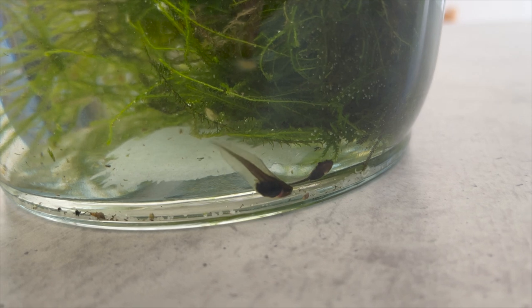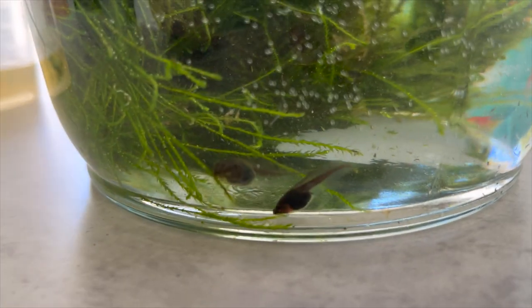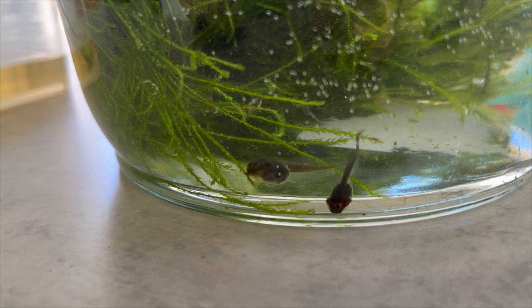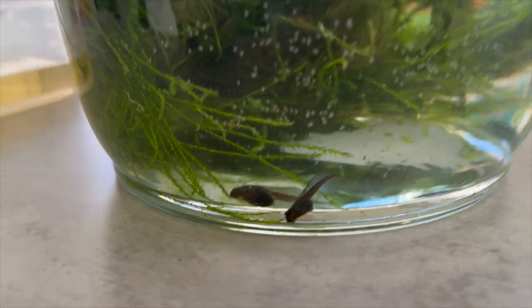Super cool, super cute — whistling tree frog tadpoles will now hopefully morph over time into little tiny whistling tree frogs. I'm super excited to show you guys the journey of these four slowly morphing. It's a 50/50, but otherwise guys, like and subscribe if you like what I'm doing, and let's watch these guys slowly transform into little whistling tree frogs. Stay tuned for the next one.